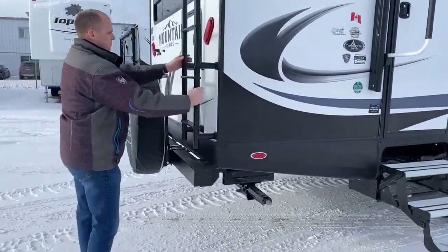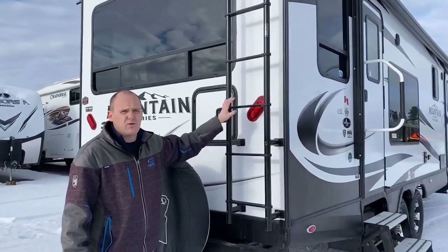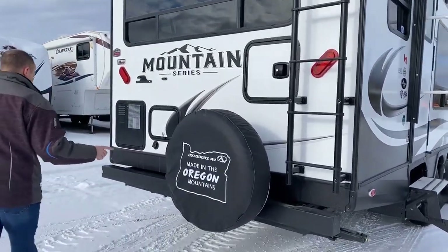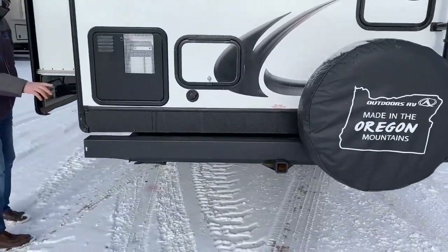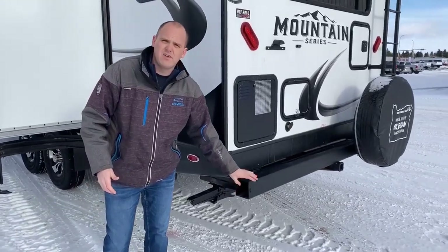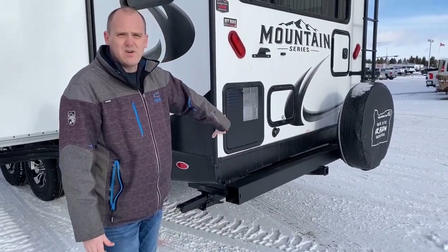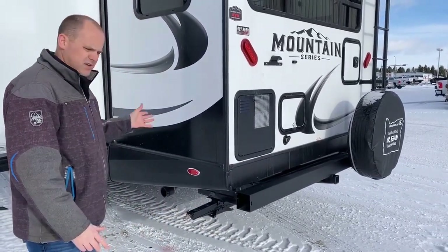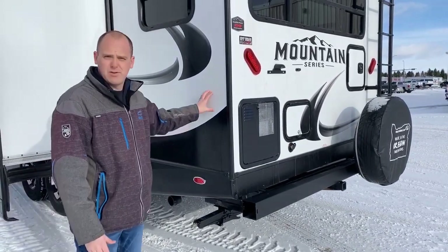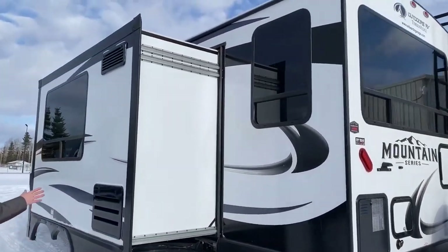Moving to the rear of the coach, the upgraded ladder — which they updated last year — is totally solid. You won't get that shake like you would with a traditional trailer ladder. The bumper opening for 2021 is quite a bit bigger, which customers have wanted for a larger sewer hose. Also note the hitch in the back, a 10-gallon hot water tank, and approximately 80-gallon fresh water capacity — something unheard of for a trailer this size, but Outdoors RV has been doing it for years.